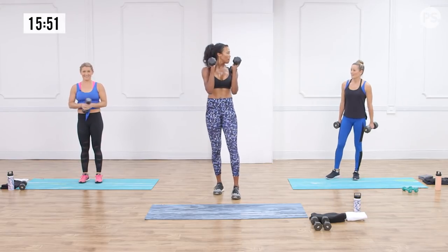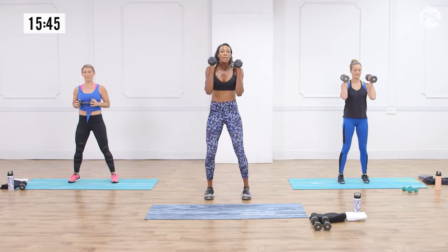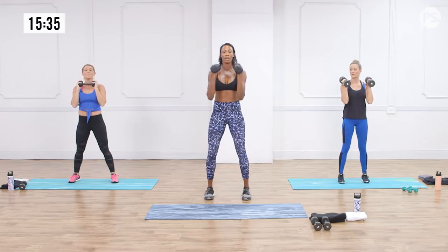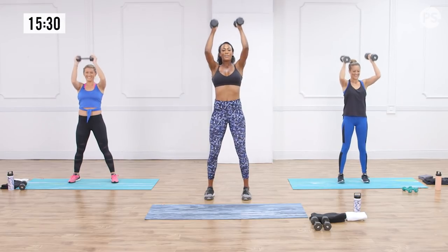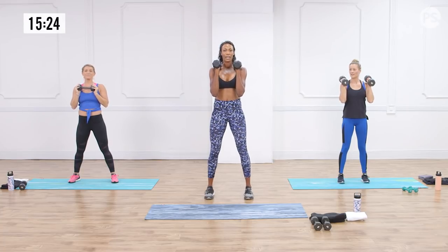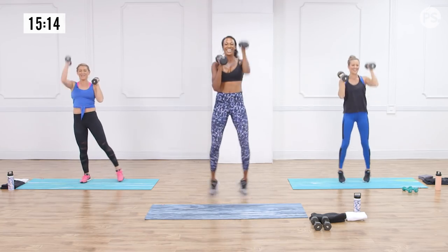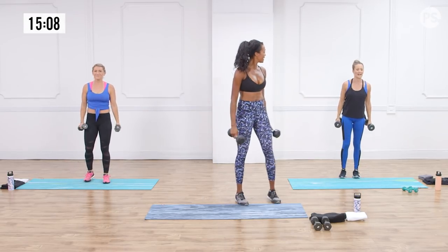Keep those same dumbbells and do eight dumbbell presses — belly button in, toes pointing forward, pressing straight up. Make sure your arms aren't flaring out; keep them straight up along the ears. From there, we alternate dumbbell push press with jumping jacks, keeping those elbows tight. Feel that shoulder burn? It's a good little challenge for the shoulders.